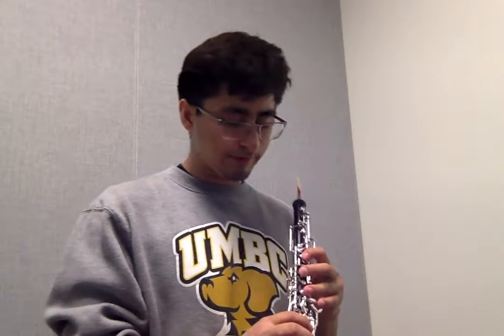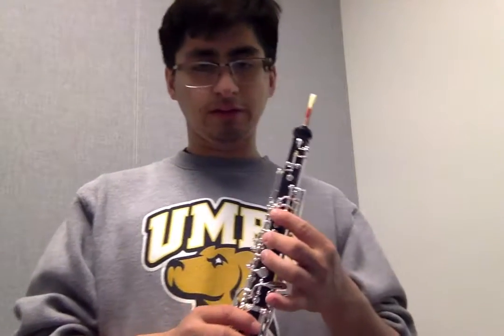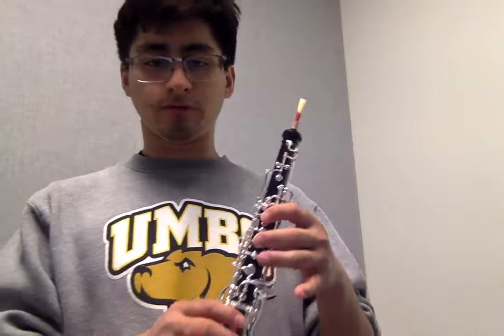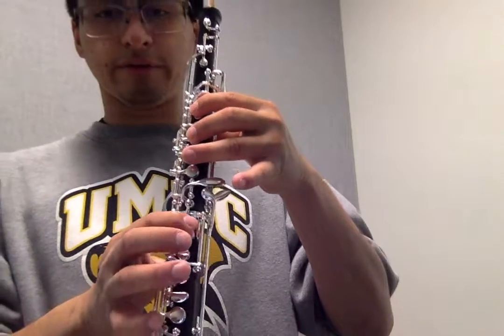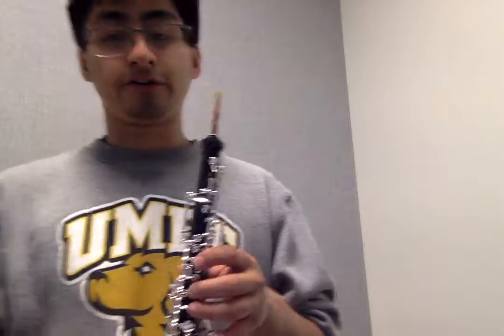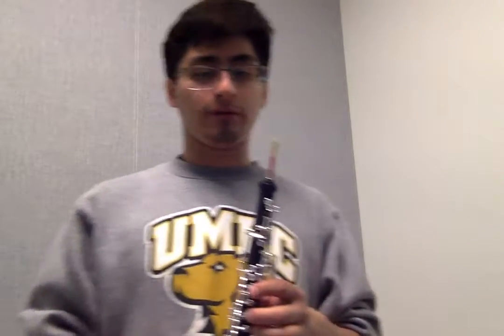For B-flat, it's going to be the first tone hole completely covered, your second key with your second finger, and then your first finger right here. Also, while you're doing this, please use a tuner so you sound better than me — that would be great.